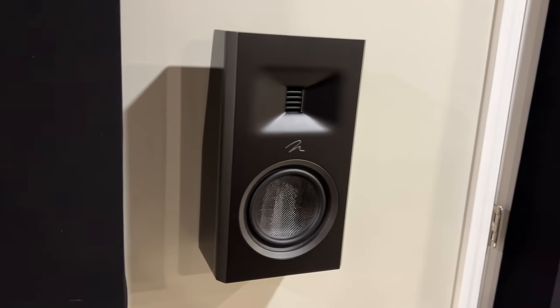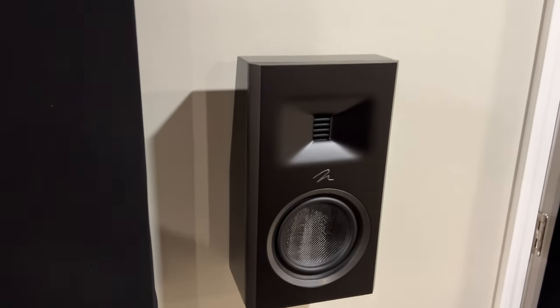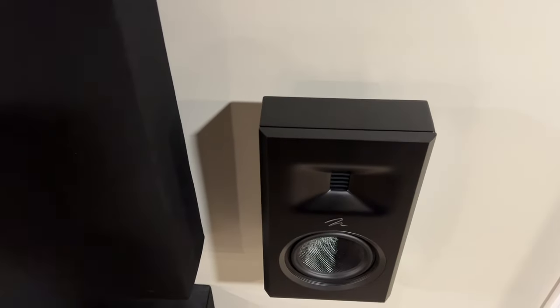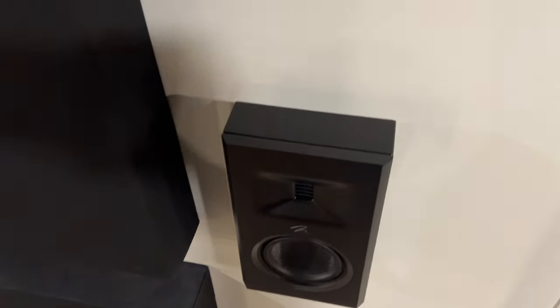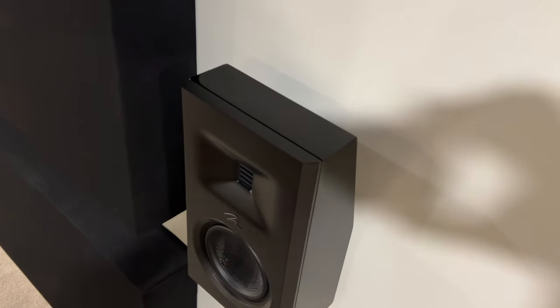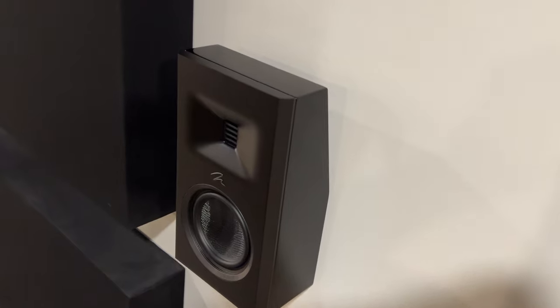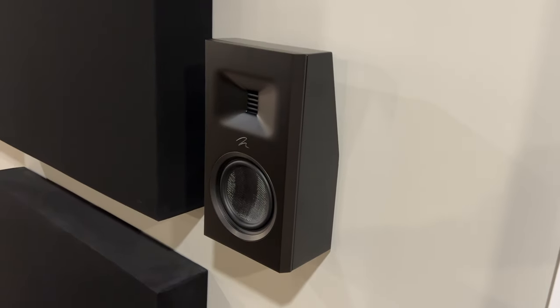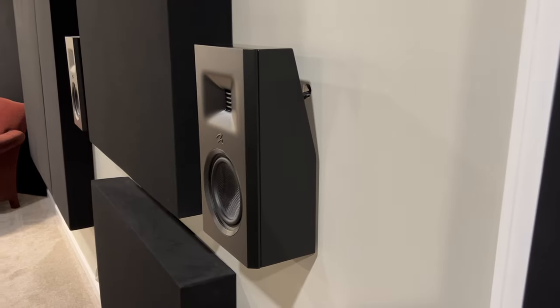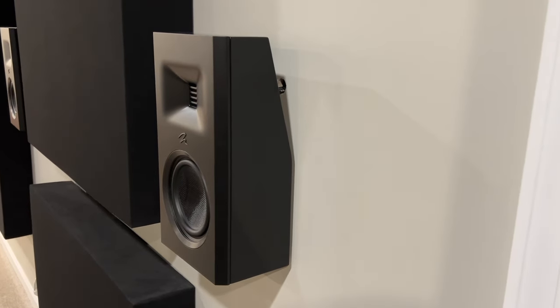Today we're going to go over: what is the MP10, what is its use case, what is it designed for, how am I using it — or them, I should say — then we'll take a look at some specs and details, then we'll head down to the laptop and Arc Genesis and see how they measure in my room.